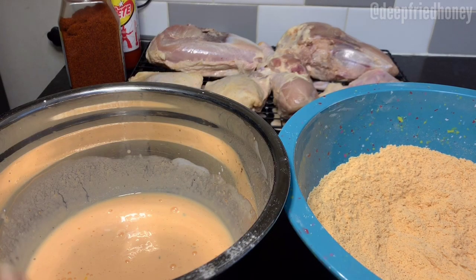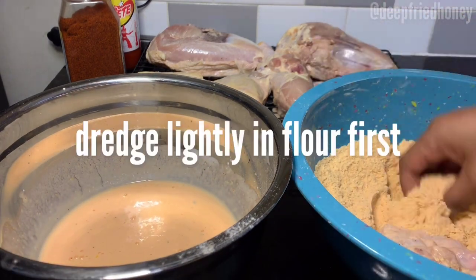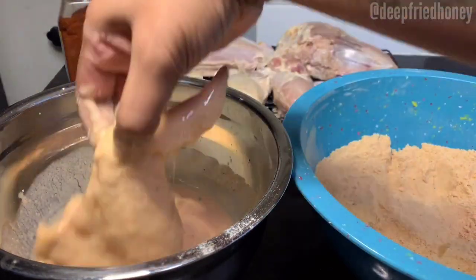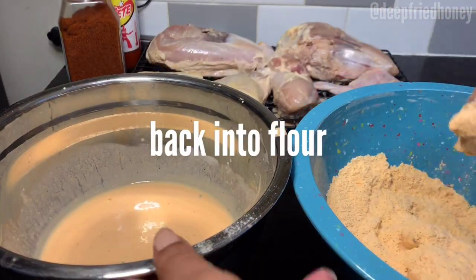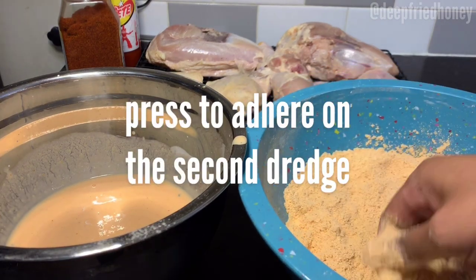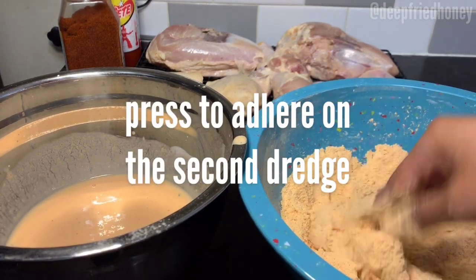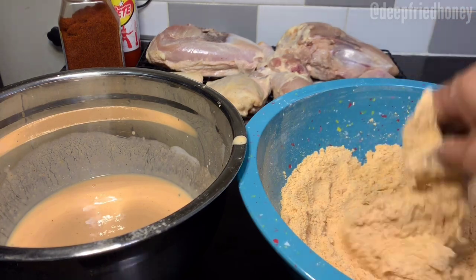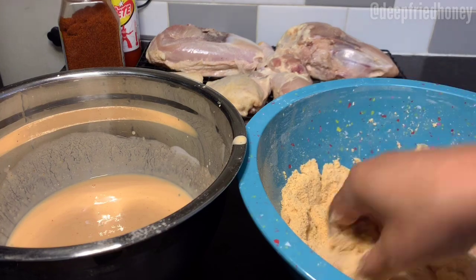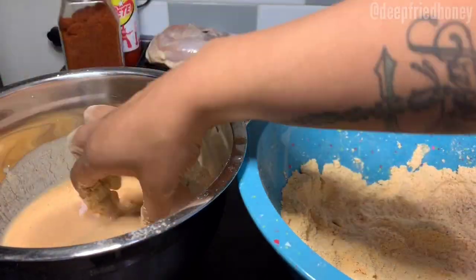I'm using Texas Pete, because I'm from eastern North Carolina and that is our hot sauce. I used Texas Pete hot sauce in the buttermilk brine and in the egg wash, and I use Texas Pete dust seasoning amongst others in the flour dredge — that's why you see the orange color.